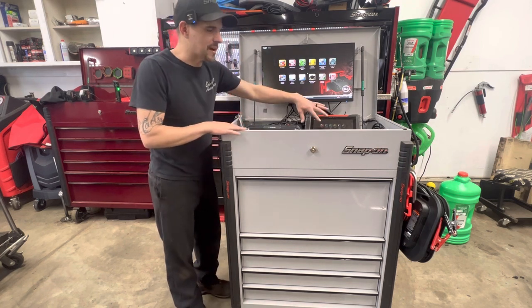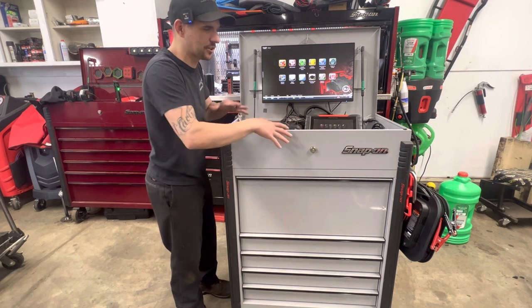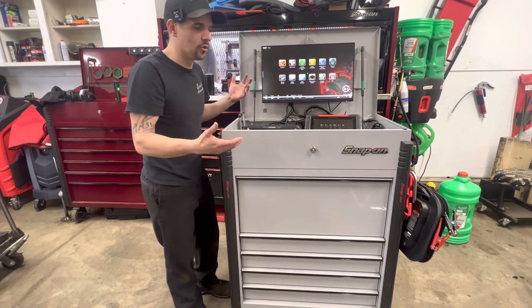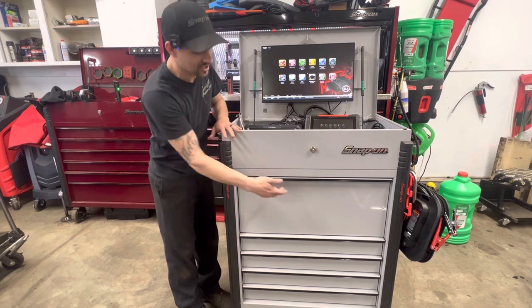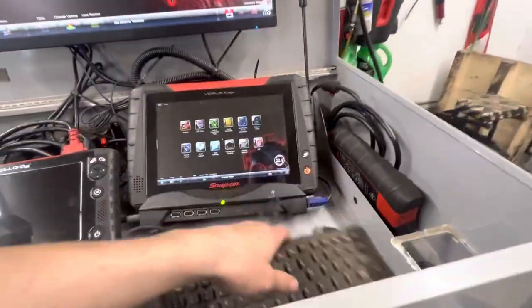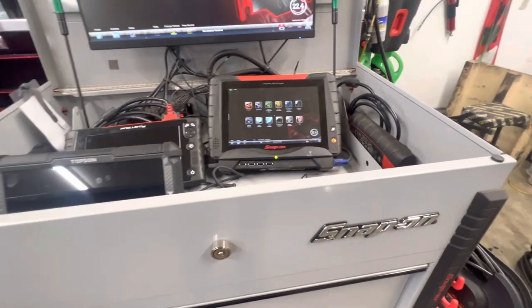This is my diag cart. I originally bought my Verus Edge with no diag cart, and then my Snap-on dealer pulled some strings and got this for me. They don't actually sell this particular cart by itself normally — you'd have to buy a Zeus Plus or a Zeus with the whole package. The reason I wanted it so bad was the monitor and monitor mount, it also came with the docking station, and I wanted this drawer specifically — and I'll explain why. I'm going to grab my light here.